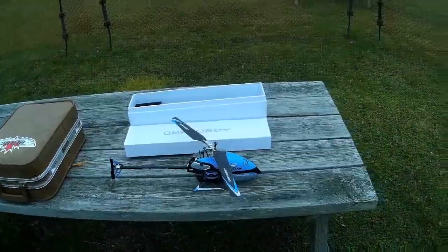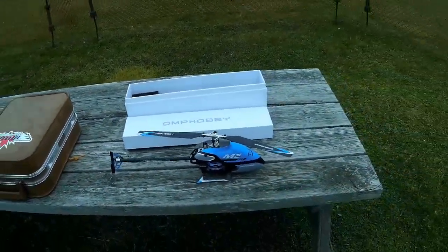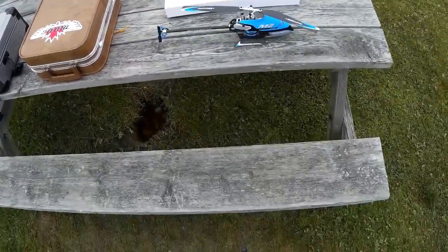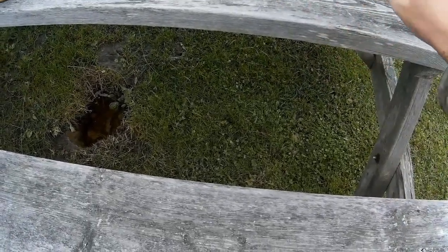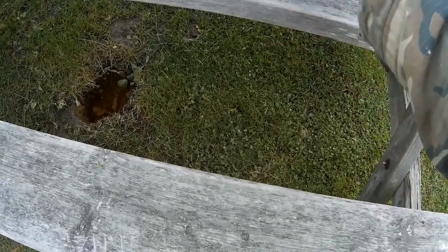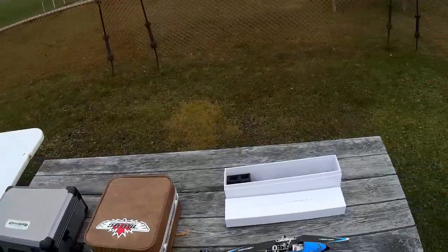This is the OMP Hobby M2 Direct Drive Helicopter. When they say direct drive, what they mean is that the main rotors are direct drive. This motor drives — it's a brushless motor — and it drives the main blades directly. There is no main gear.